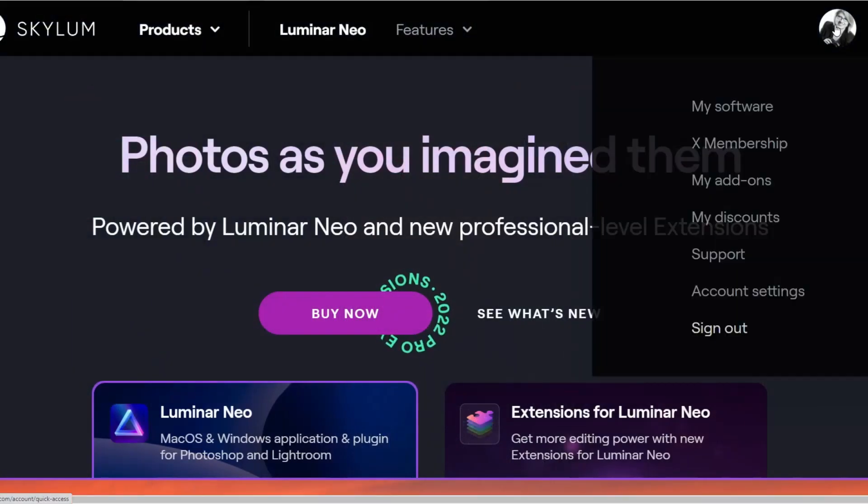The first thing you need to know is how to get the focus stacking extension. If you have purchased the annual plan with the pro package, then you have all the extensions included. If you have the lifetime license, the extensions are an optional add-on. If you're not sure which plan you have, just check your Skylum account. Note that I'm using a beta pre-release version because I'm a Skylum ambassador, so I have early access to focus stacking. It hasn't been fully released to the public yet, but you should have it very soon.